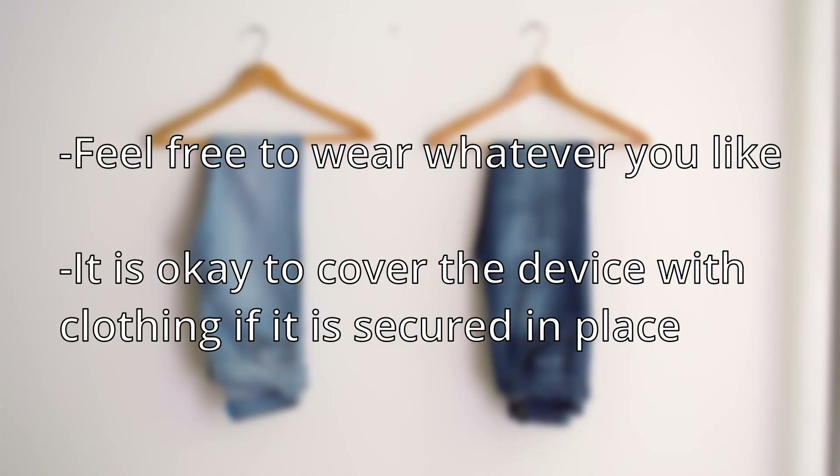Feel free to wear any clothing you like while the sensor is attached. Clothes that cover the device, such as long pants, are perfectly fine to wear as long as the device is secure.